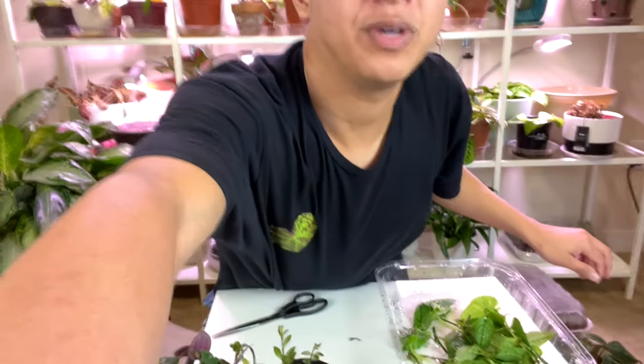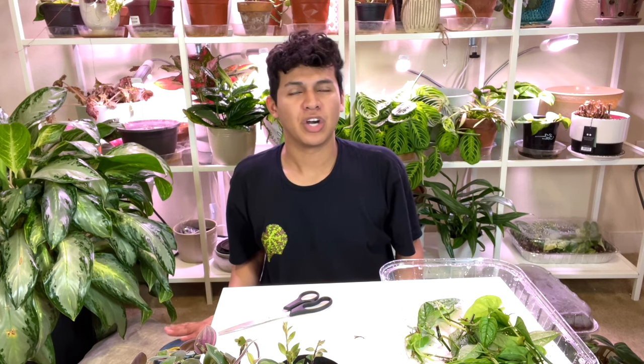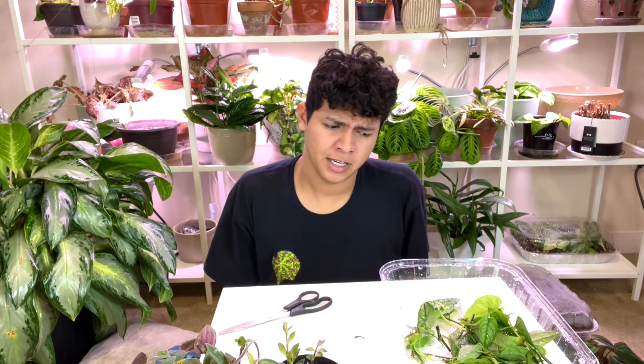All righty, we are back! That was pretty dramatic the way I did all of it. My knees were hurting. Yes, I'm wearing PJs — my boyfriend got them for me and they're super duper comfy.